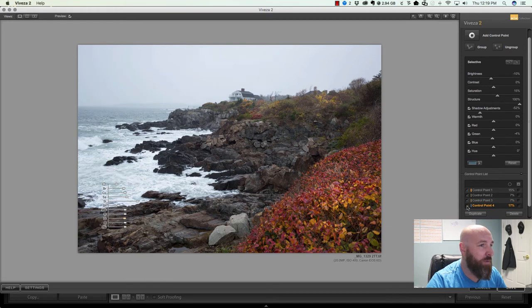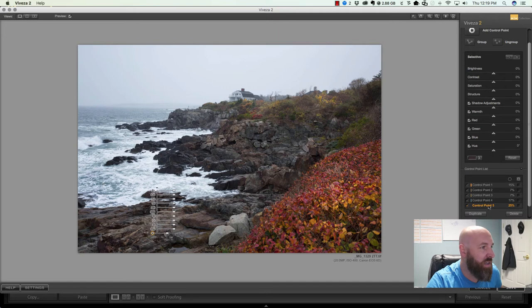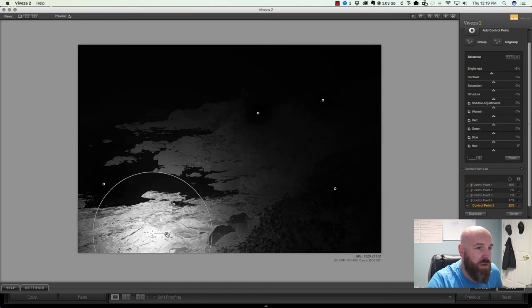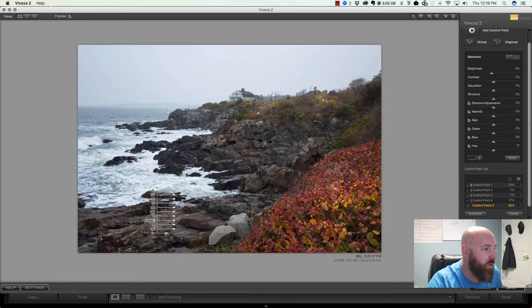Let's add another control point for the rocks. Drop it on the rocks and view it via the mask — it actually did a pretty good job of selecting just the rocks. I'll pull up the structure (clarity) and saturation slightly to bring a little more color into the rocks. Again, toggling the checkbox shows a nice before and after.